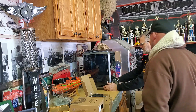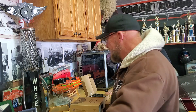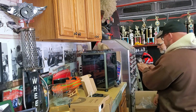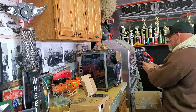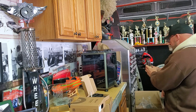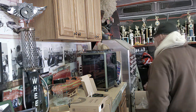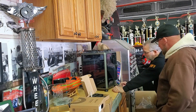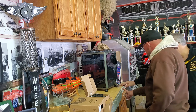We go over the progress that we make and basically the interaction between myself and Willie as we install this. At the end, you'll see me show you what we went through on the scanner and the printer, and then I'm going to show you some of Willie's really cool vehicles. Then we'll wrap it up.